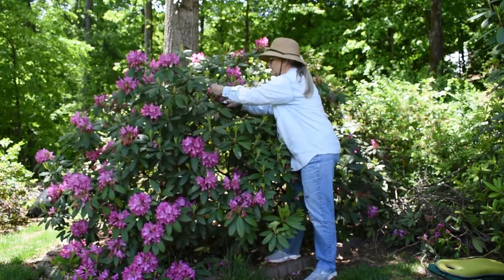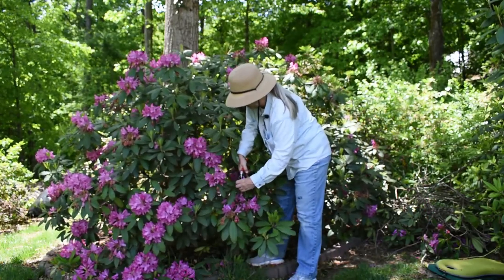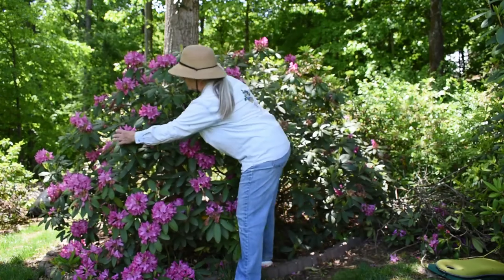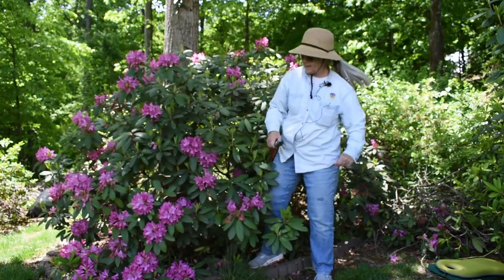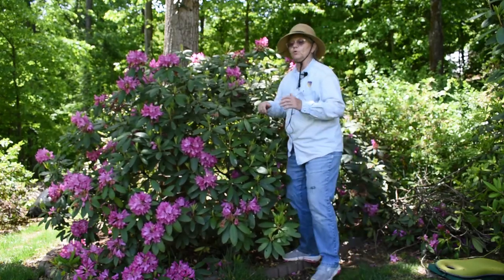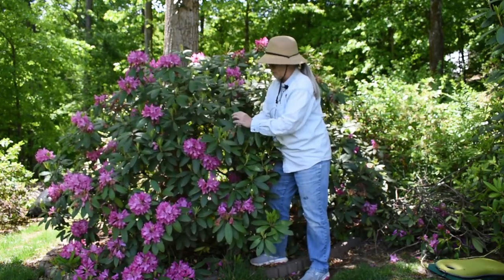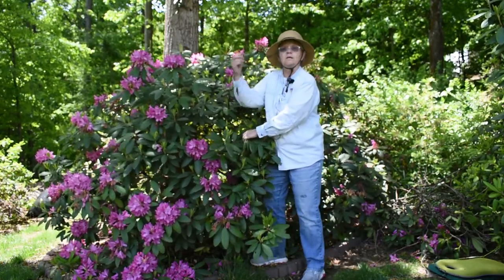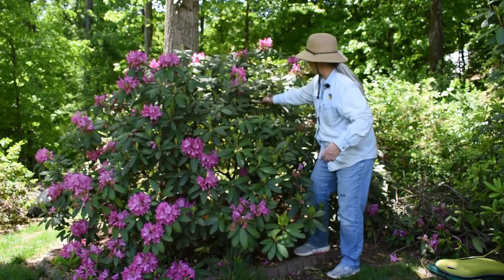So I'll take a few more of the ones that are particularly spent. A lot of these are past their peak but they're still pretty, so I'm not going to take all of them off. Now, if you needed to do pruning to shape the plant, just as when I took off the truss and the blossom there's a whorl of leaves, you would cut back to the next whorl of leaves.